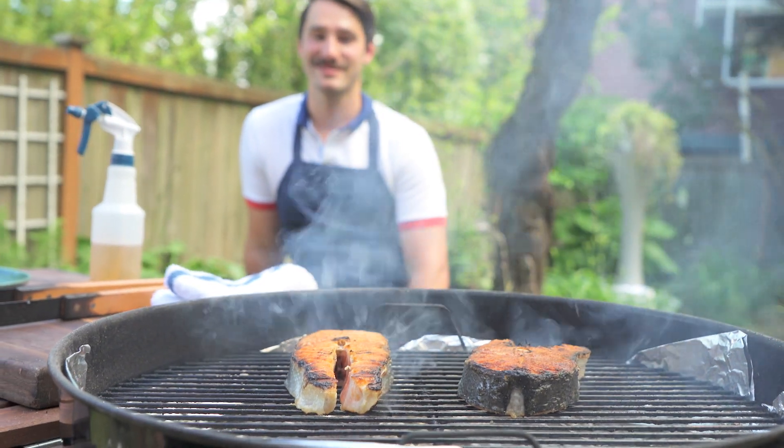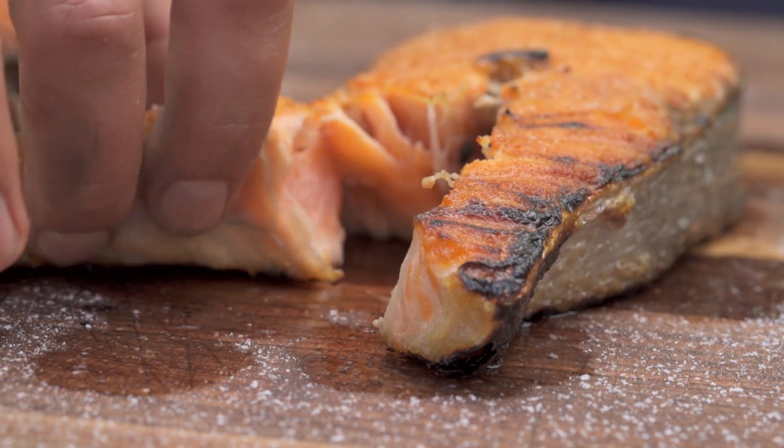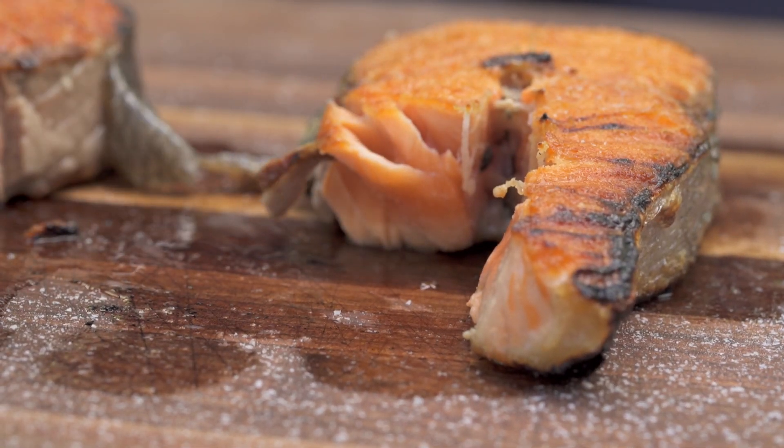But it's perfect for tiny little things — fish, kebabs, burgers — to get a gorgeous, gorgeous crust, gorgeous sear without overcooking the inside. It works so damn well. You've got to give it a whirl. It's awesome.